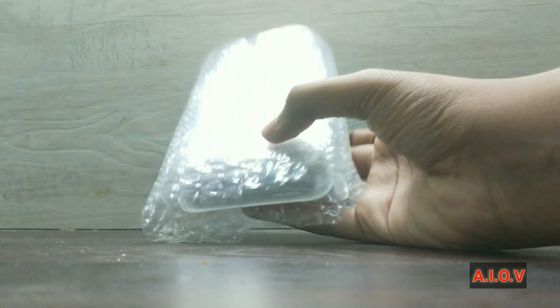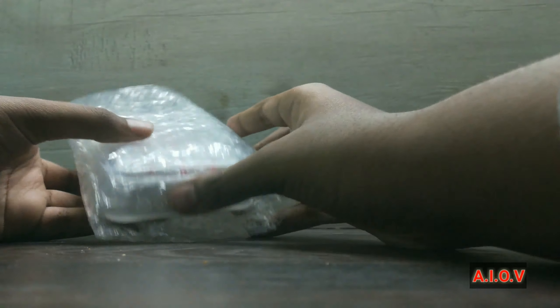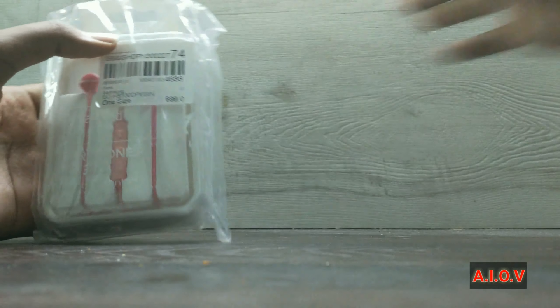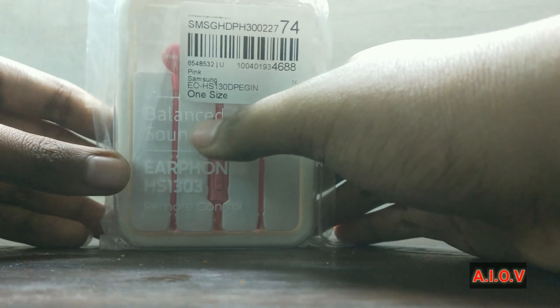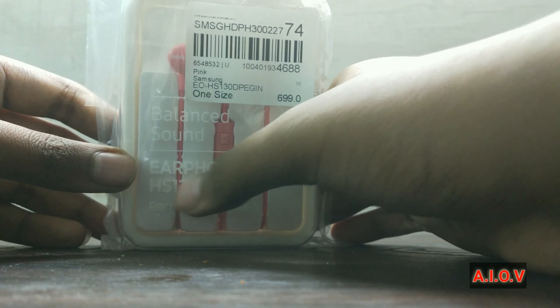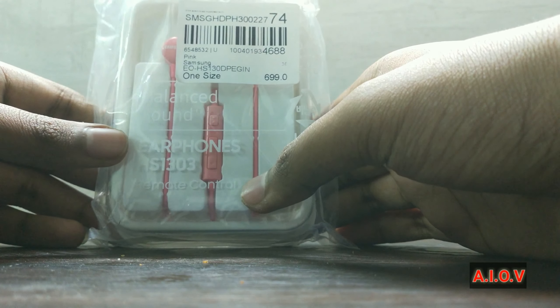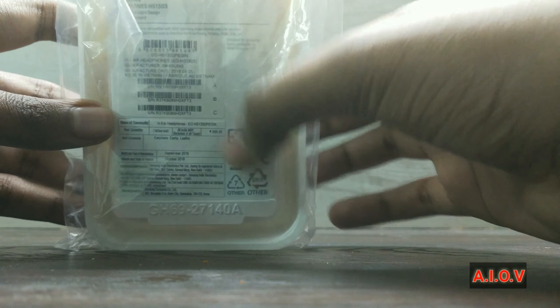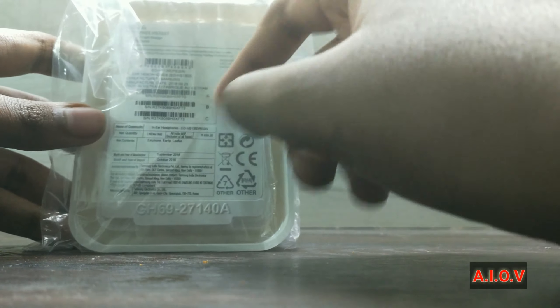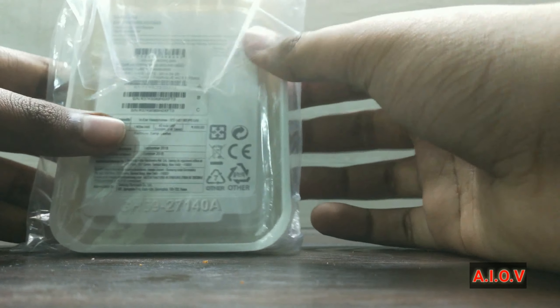Here is the main box. After cutting it open, here are Samsung's new earphones. I ordered in pink color because I didn't get other colors — there's blue, black, and white also. It says Samsung earphones and it has a model number on the back. The packaging is very small and it has an IMEI number also.